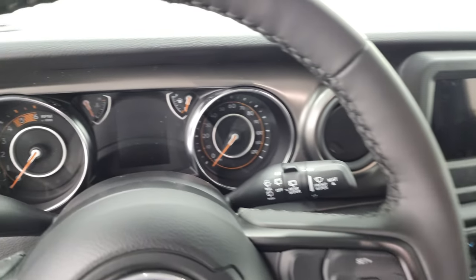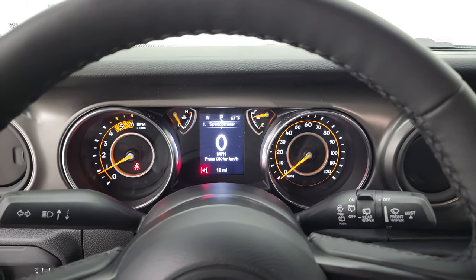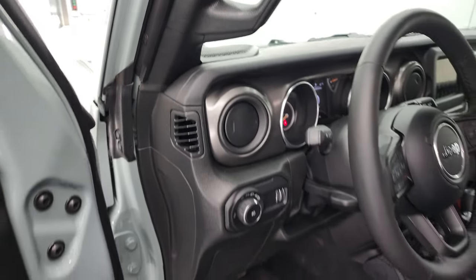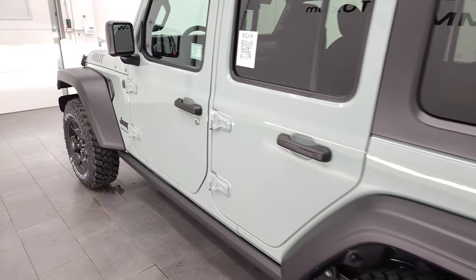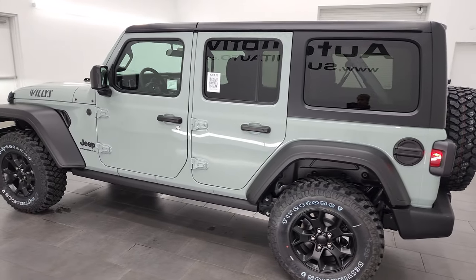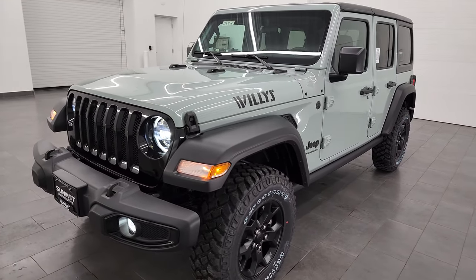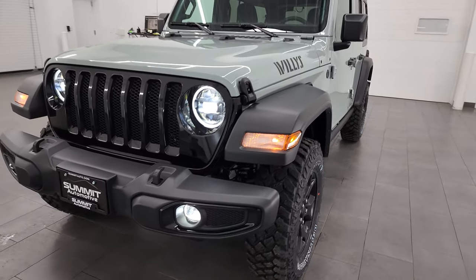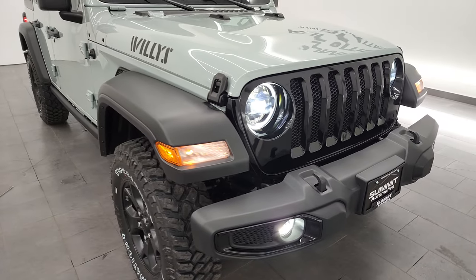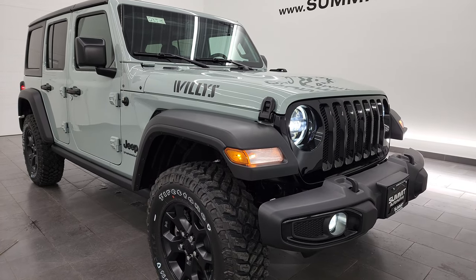We're going to start it up, turn on all the lights, and do a walk-around. Then I'm going to turn off the lights in the studio so you can see what it looks like all lit up in the dark — that was a recent suggestion from one of my videos. First we'll do the walk-around with the studio lights on and the vehicle lights on. You can see those headlights and fog lamps are extremely bright. The EcoDiesel is a really quiet engine too. Really a good-looking Wrangler.